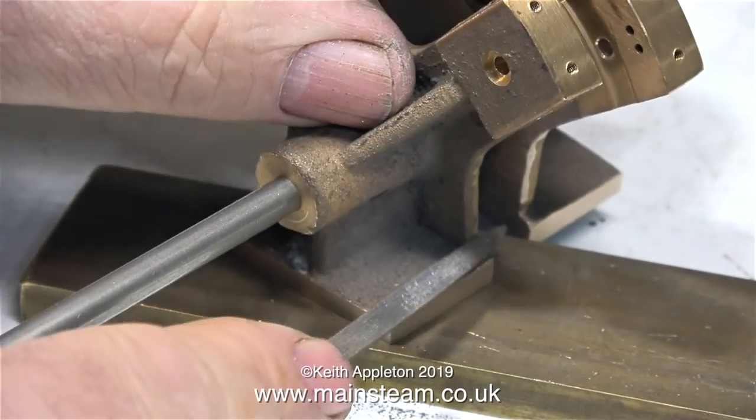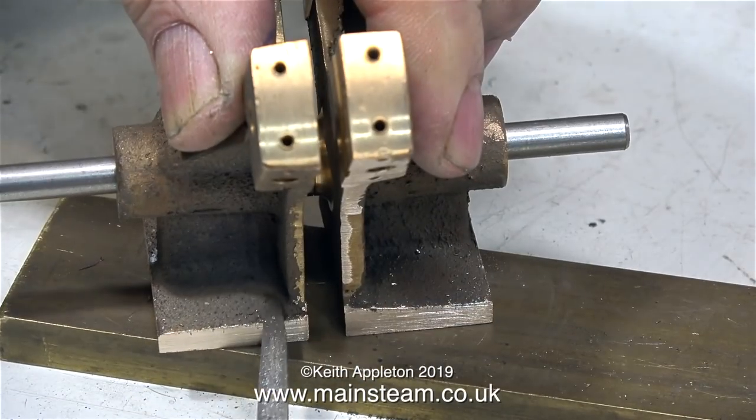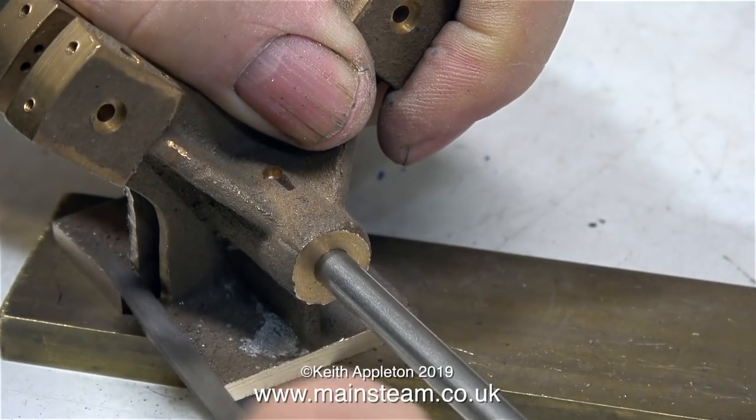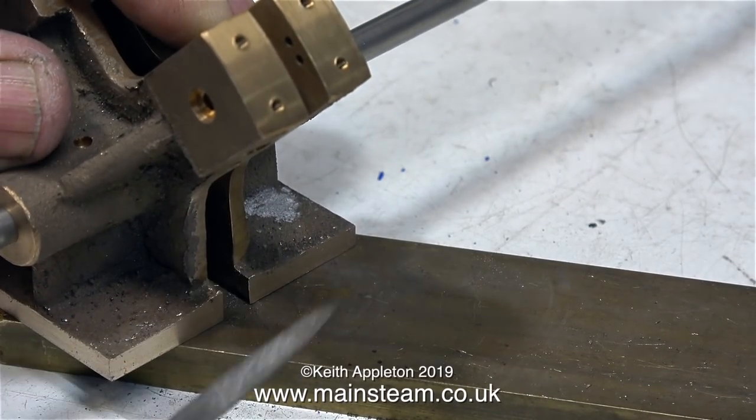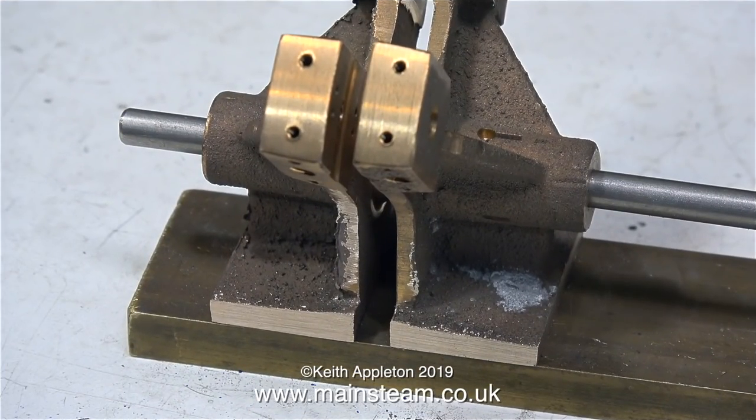First of all I removed the rough edges from the underside of the base, and now I'm doing the top surface, which is still going to be a bit rough because it is after all a casting. And that's a good thing - I want it to look like a casting. If you look carefully you will see that the base tapers slightly, but this is not a problem and I don't need to level this off.